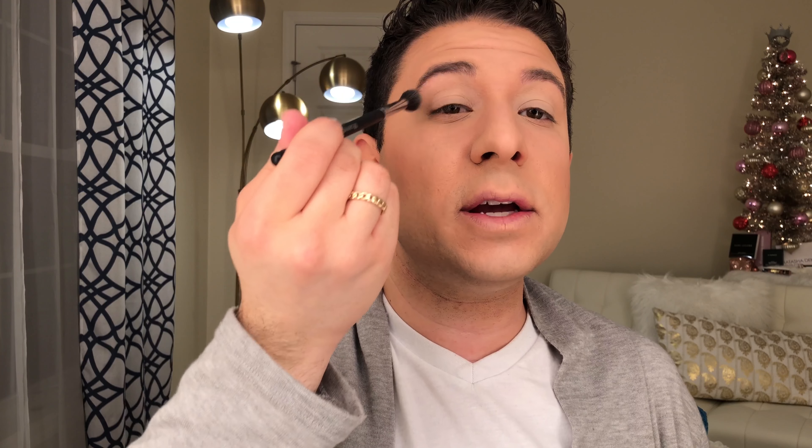I primed the lid and I already used the shade Kessie — this off-white bone shade — just to set the lids before going in with an initial transition shade. Now the first thing I'm going to do, to layer some colors as I start going into the cooler tones, is go in with this Tiffany blue shade on a very fluffy brush, taking that on the entire crease and flicking it a little bit out to elongate the shape of the eye.